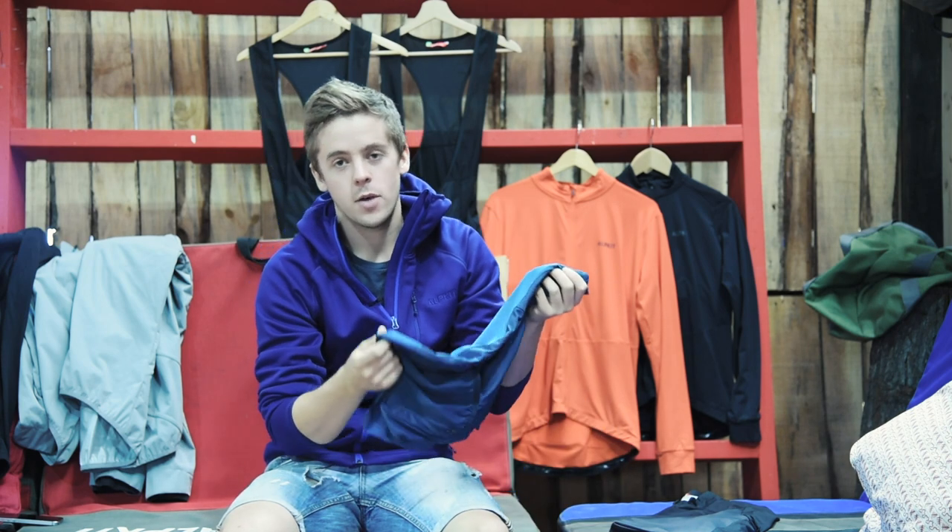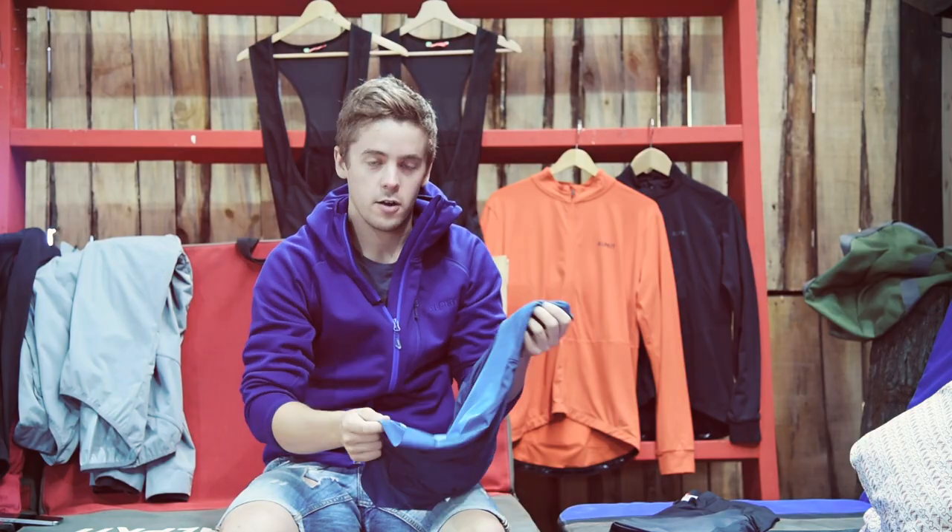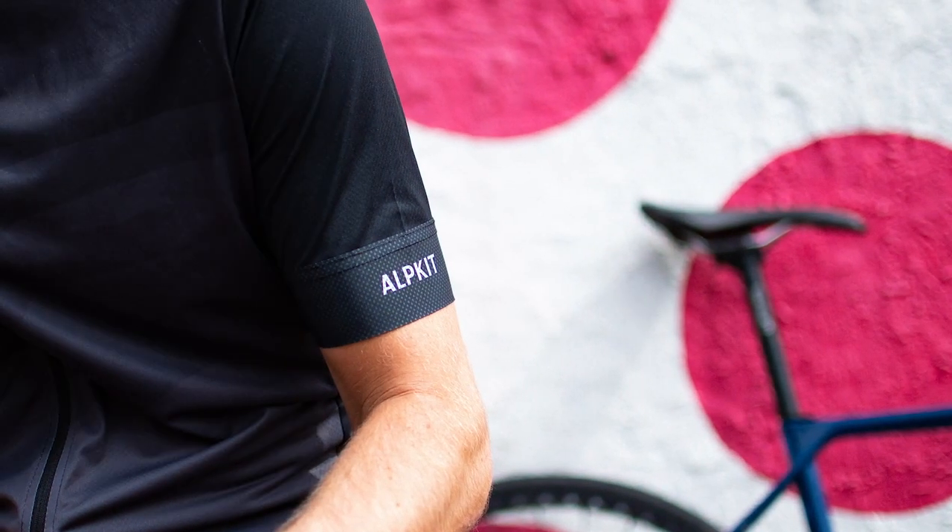Down at the bottom here you've got a slightly dropped hem so that you've got extra coverage when you're down in the drops. And you've got a silicon gripper on the hem and on the arms here.